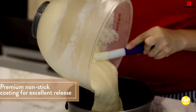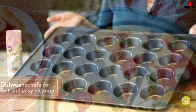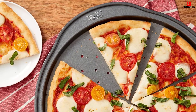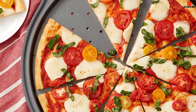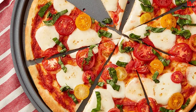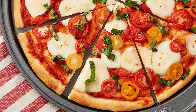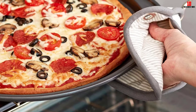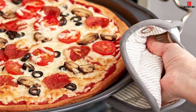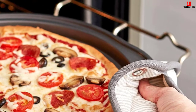Backed by a class-leading 10-year limited warranty, you can buy with complete confidence. Although this pan is dishwasher safe, you get better results by hand washing it in warm soapy water before and after use. While marketed as a crisper, it happens to be one of the best pizza stones out there.